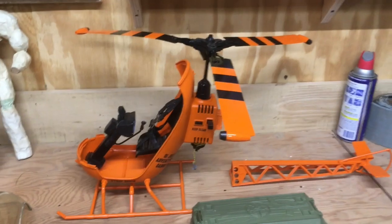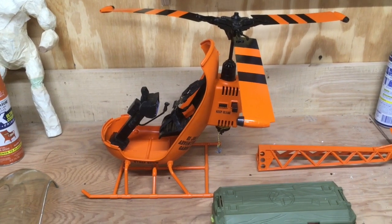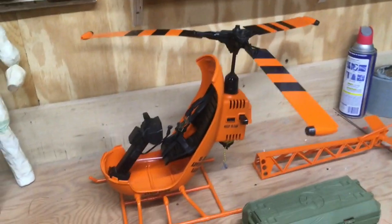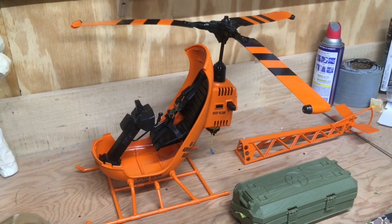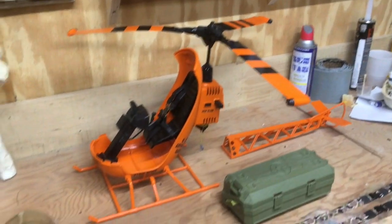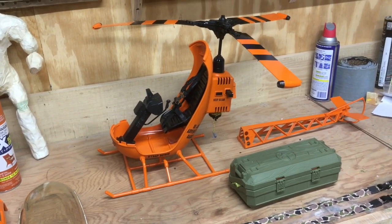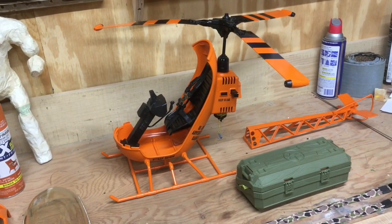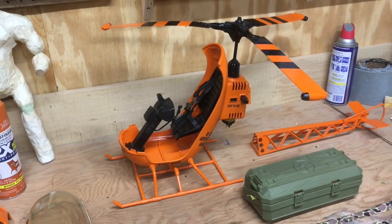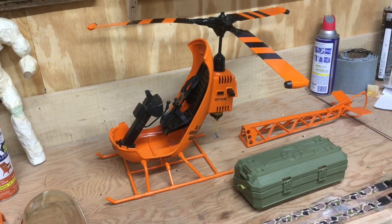I do have another custom helicopter called my command copter — it's the yellow helicopter platform married to the pontoons from the capture copter, with a simple black and yellow paint scheme and custom decals. It's not as unique as this orange helicopter, but it's still cool. If you watched my photo story for the Sasquatch, you'll notice the command copter is in that one too.